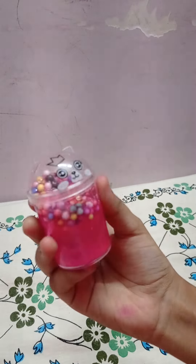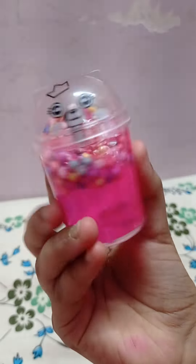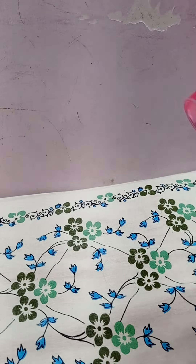Hi everyone! In today's video, I have come with a new unboxing video. So I have come with me today — cute boxy slime. So let's start.